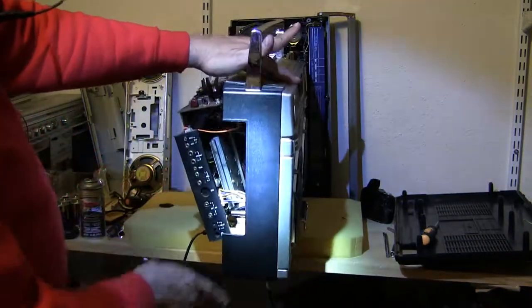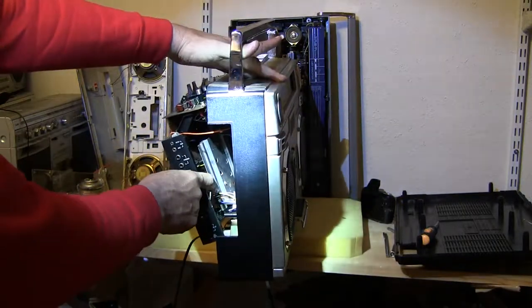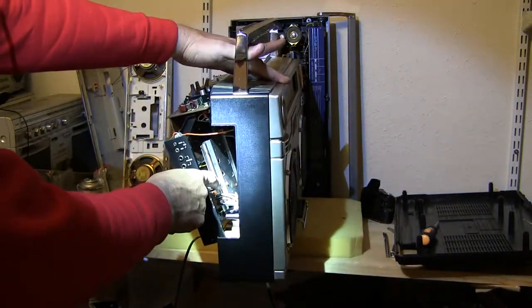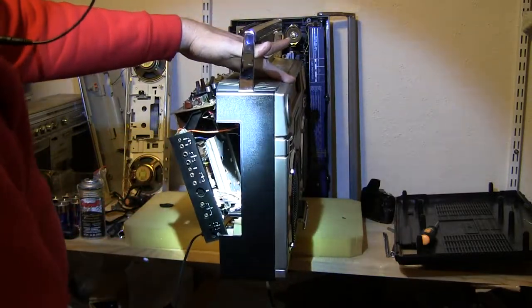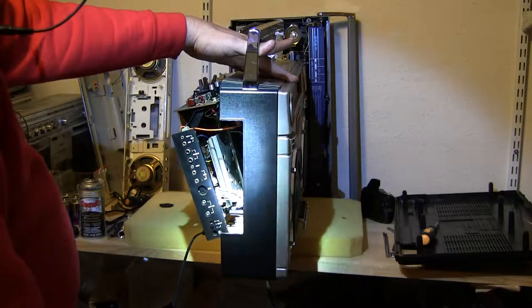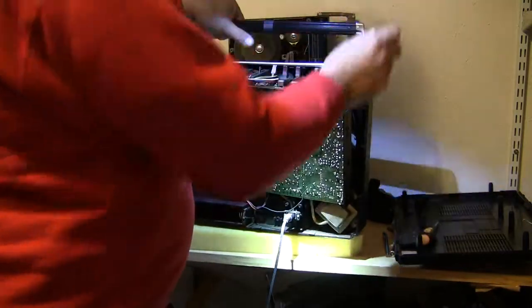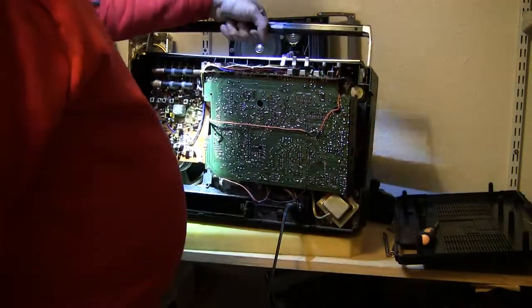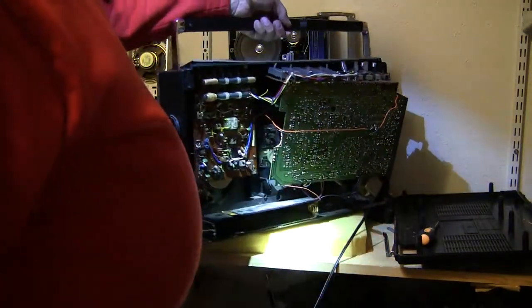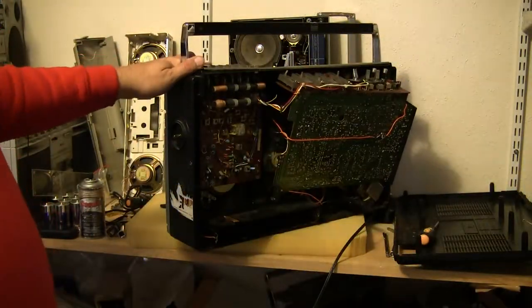There is a rather huge heat sink in here — it's a rather big, I don't know, maybe three inches by five inches. I'm guessing it's a rather big heat sink in there. And that's what that is.